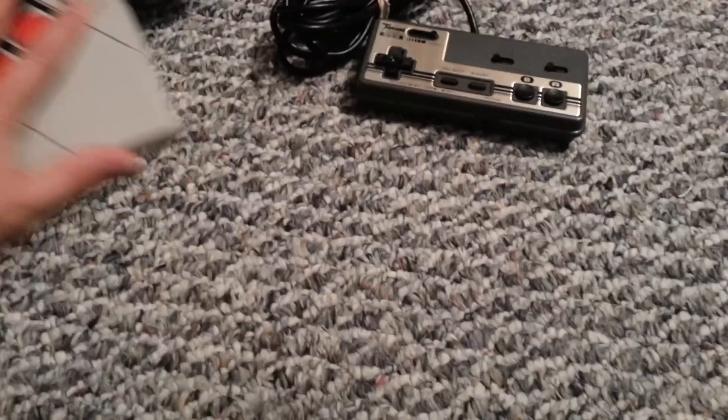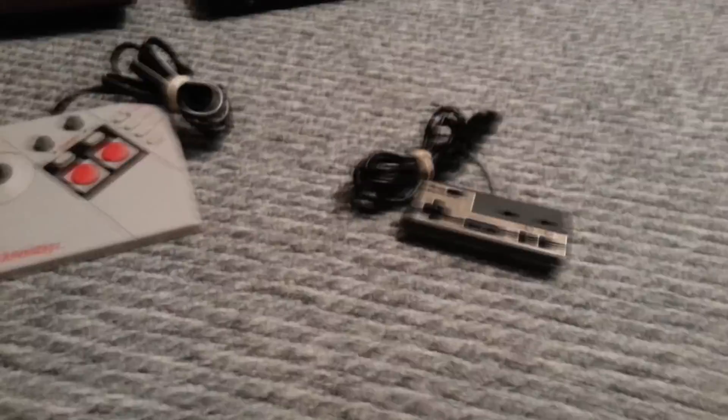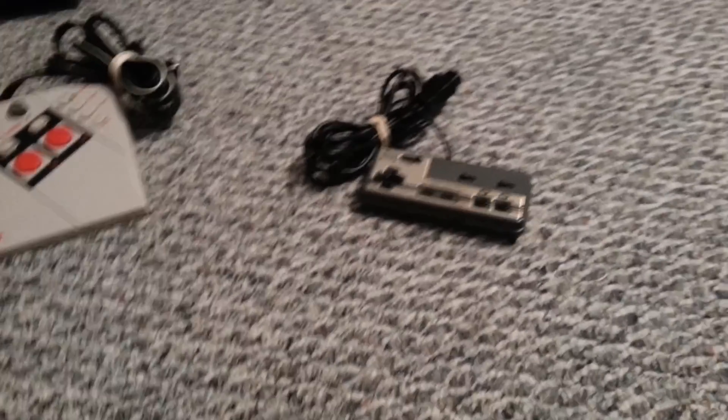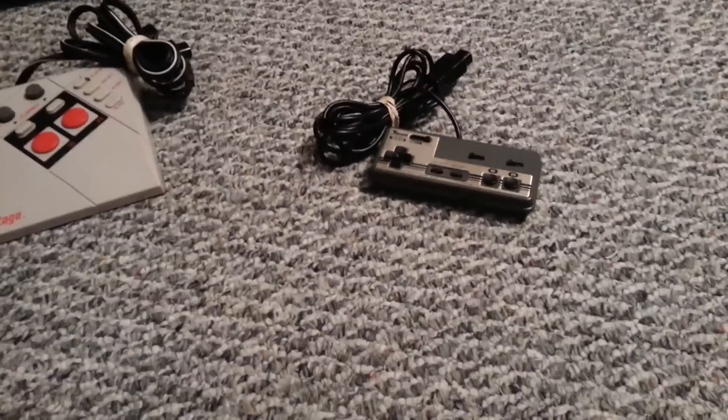I have a pretty big video with a lot of stuff to show you because this is all the gaming pickups that I picked up since I've last made a gaming-related video. This is quite a bit because there's a store that had quite a bit of stuff recently, so I kind of picked up a bunch.